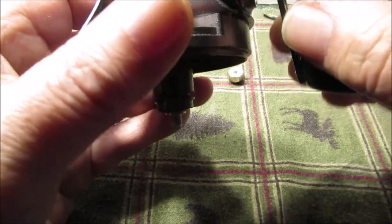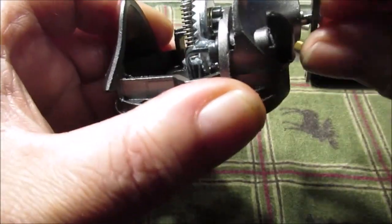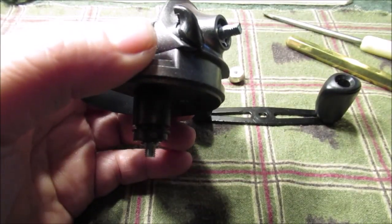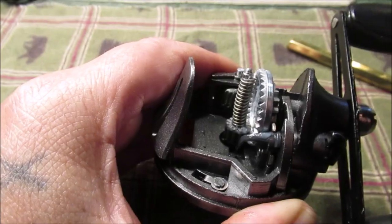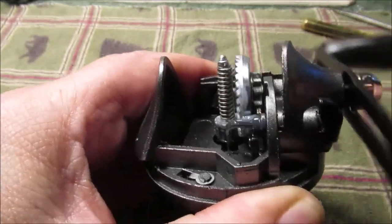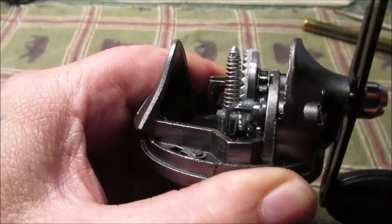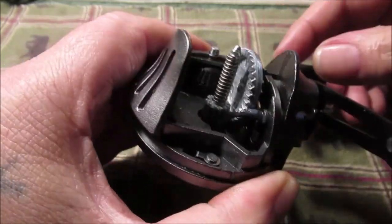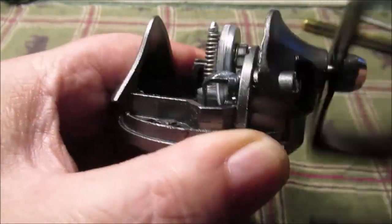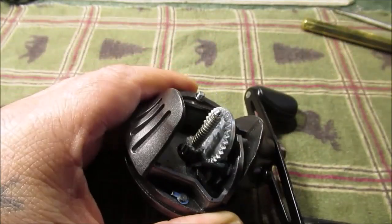Hear what it sounds like now? We'll put the nut back on so you can hear it right close to the camera. You probably heard the sound better before when I was spinning it — I hope I got that on film. We're gonna flush this out and put a little different grease in here, so we'll be back again.